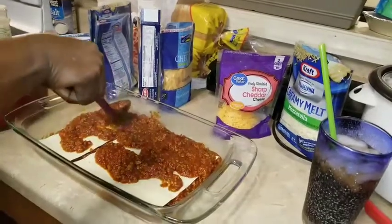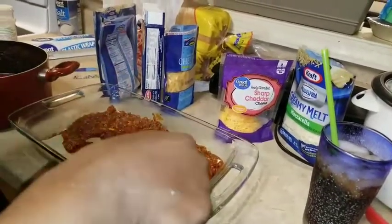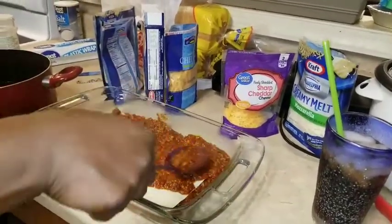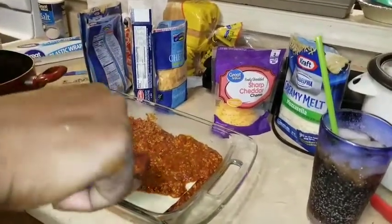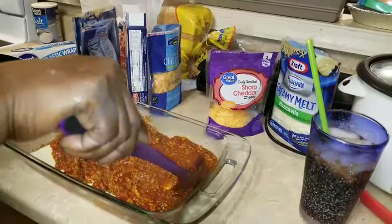I already got one small pan already in the oven, because I made a lot of meat and I knew I was going to have some leftover. So I'm just going to make a small pan.